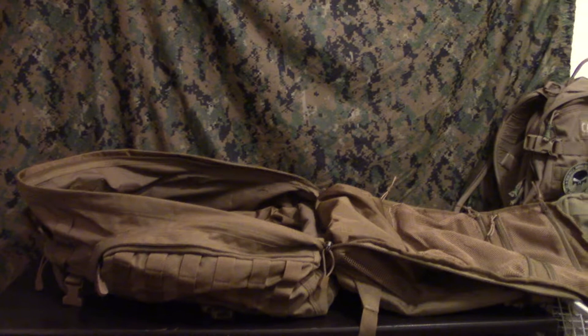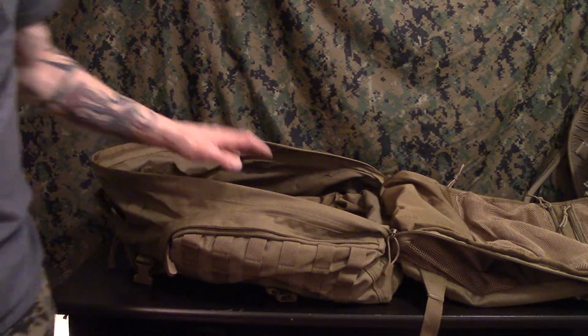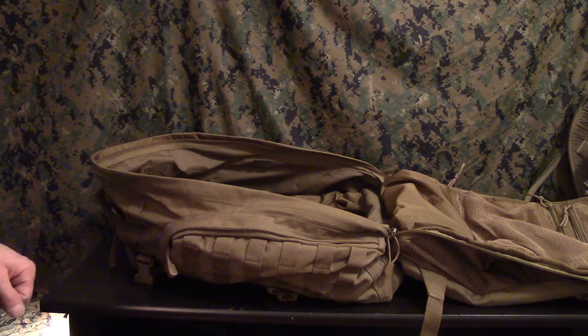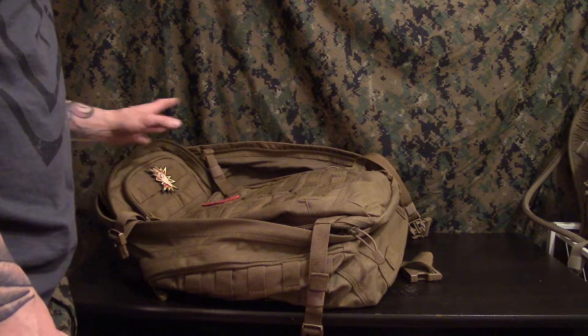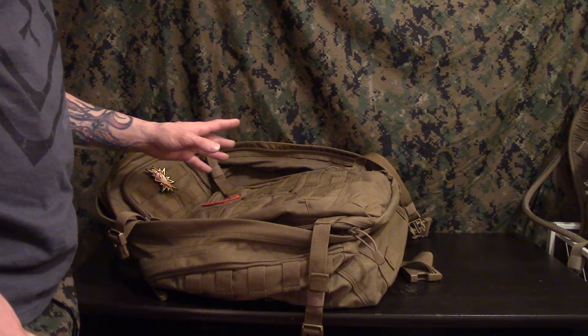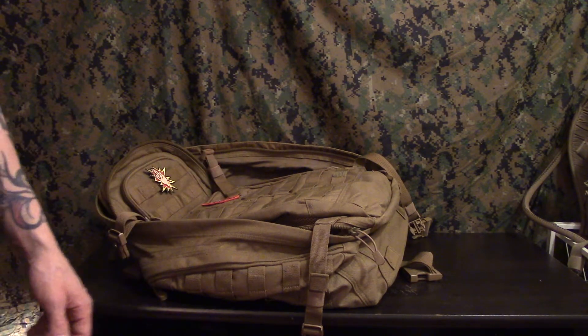It's supposed to be a 72-hour pack, but I've used this for stays in hotels and stuff like that for work during the summer months. I can store seven days worth of clothes and hygiene products in here easily.